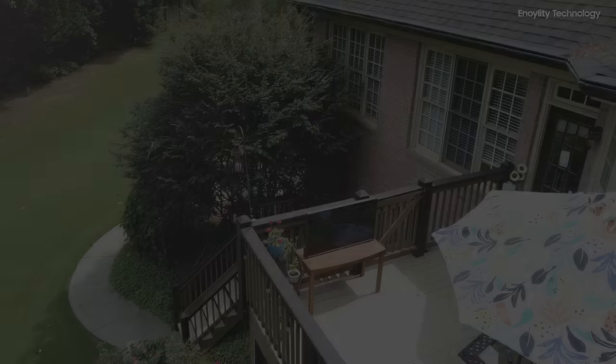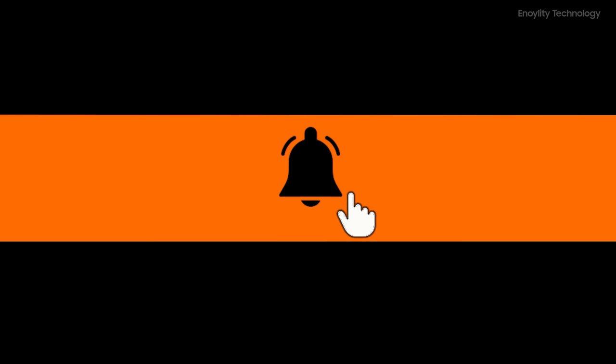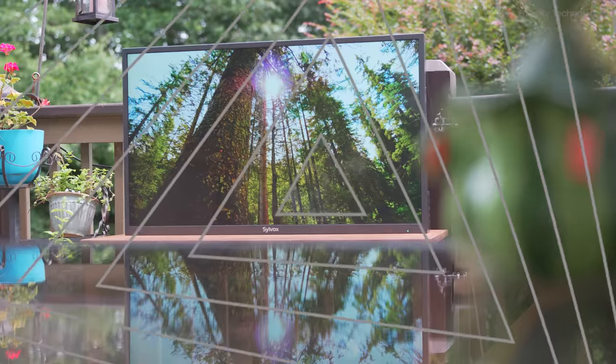Hey guys, welcome back to your place for the latest tech reviews and concept renders. This is Annoyaliti Technology, and before starting the video, do subscribe and hit the bell icon to stay updated for our upcoming videos.